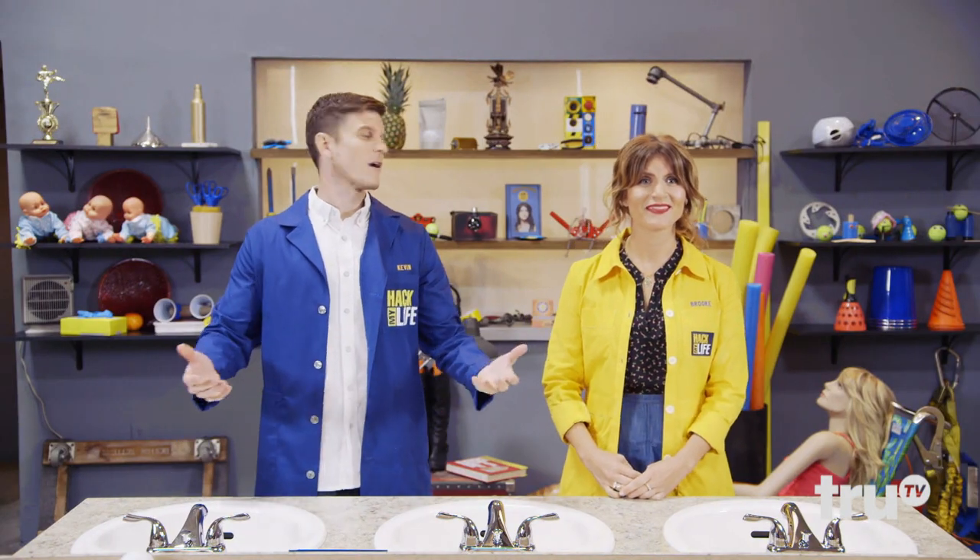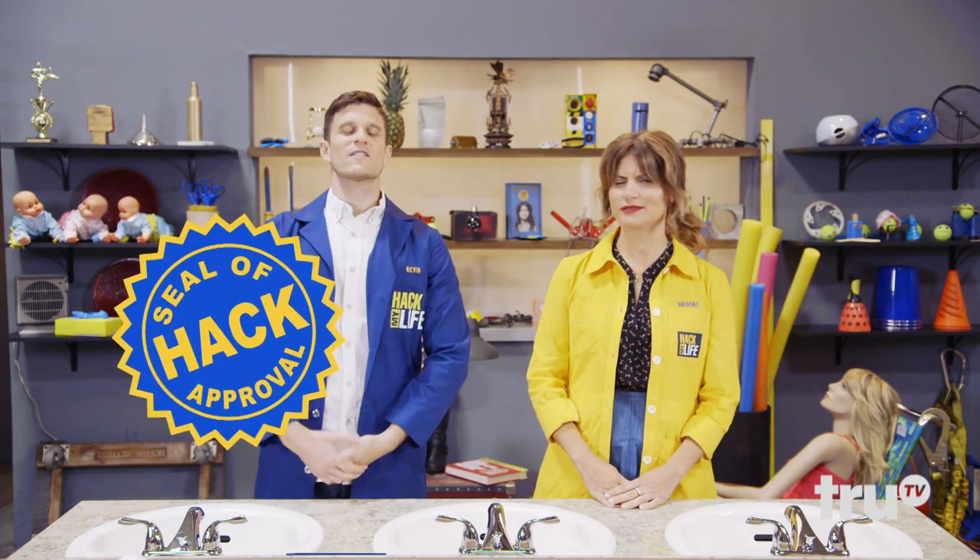So today, from the comfort of our spacious new Hack Lab, we'll be testing out three of your hacks for eliminating clogs in pipes. Whichever hack clears the clog the best and grosses us out the least gets our highly coveted Hack Seal of Approval!